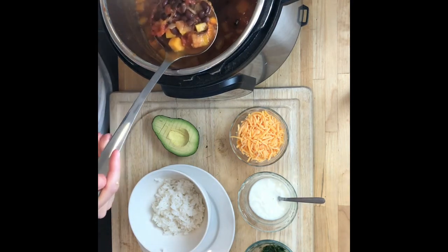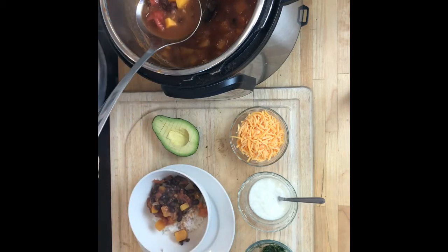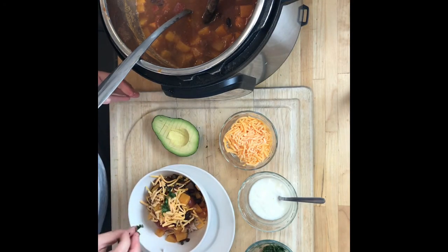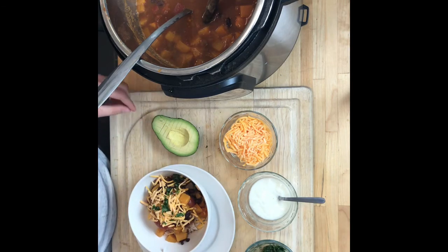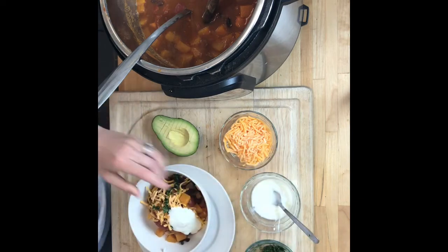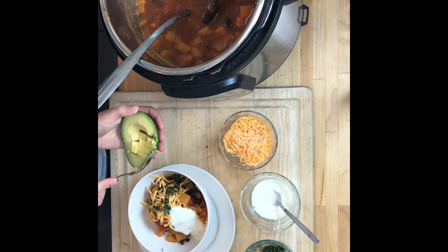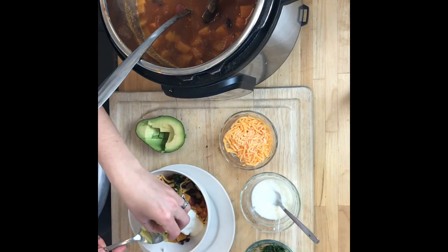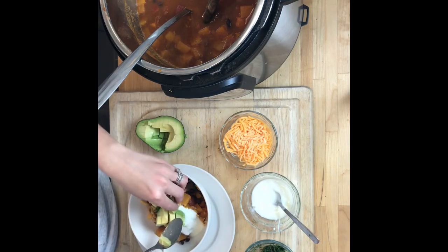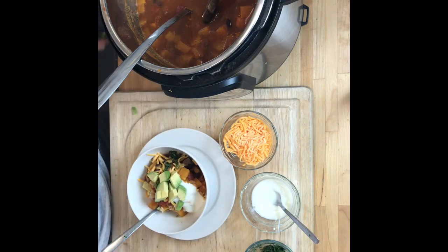I tasted this for salt and pepper — you could make it spicy if you like but this has no heat in it. This is going to get a good amount of cheddar on top, some cilantro which adds a lot of nice freshness, some sour cream or yogurt, and some nice pieces of avocado. You could also serve this with chips — that's how my kids like it without the rice. And that's the black bean and butternut squash chili.